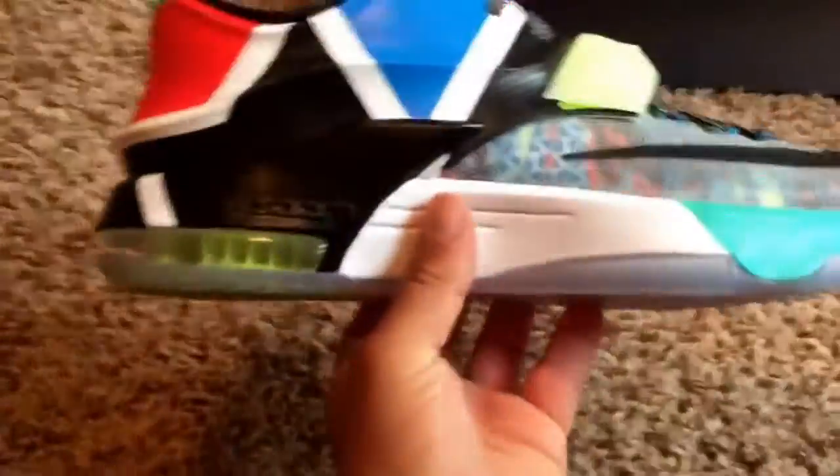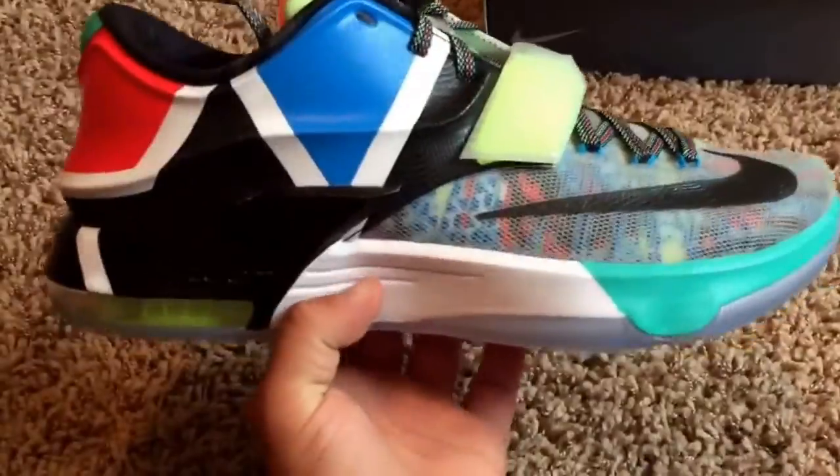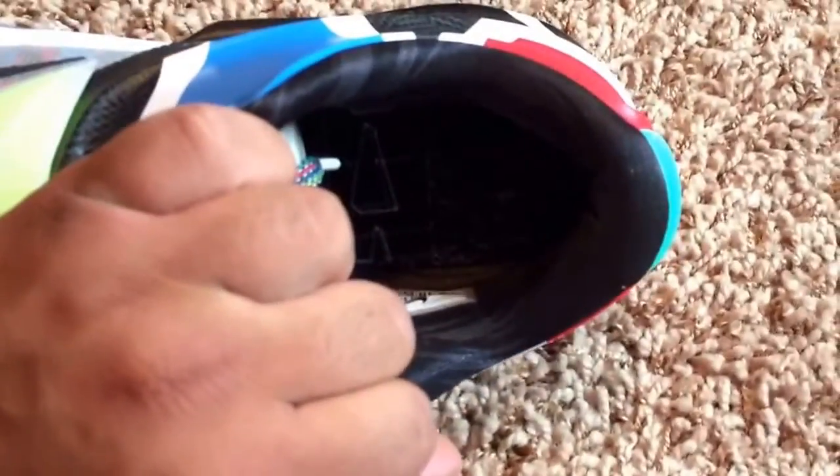And then on the right shoe, we have the icy soles, and of course the Nike Zoom over there on the left-hand side. Flywire strap. And the inside of this one — I'm not even sure what the inside of this one is — but it's dope.